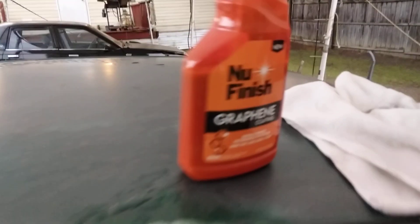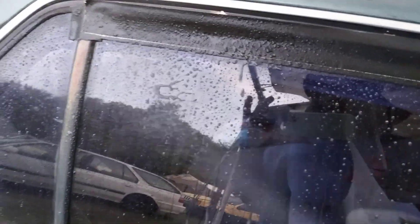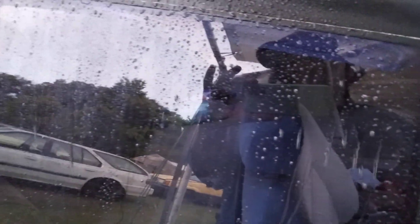Look at that — you can actually use the new finish graphene coating as a glass coating! Oh my god, look at it bead! That's what you want when the heavy downpours come from thunderstorms, rainstorms, snowstorms, ice storms — you want that water and ice to get off your glass, especially when you're driving.